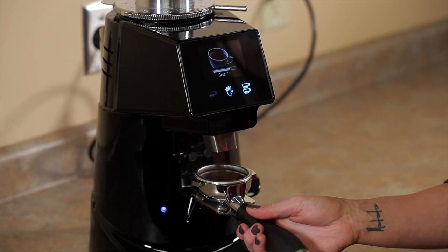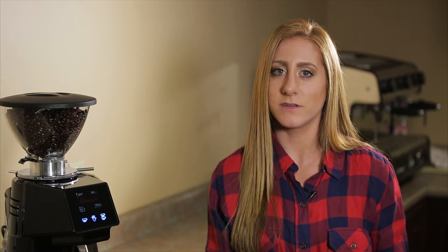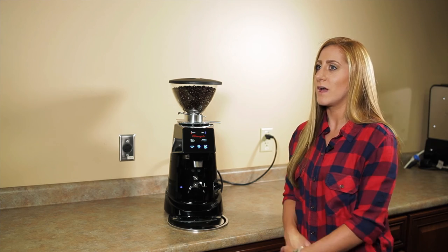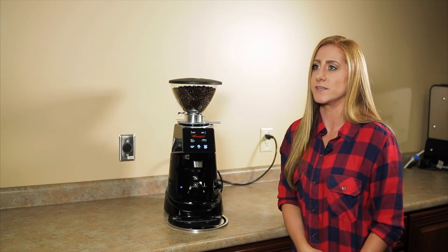Some people think that an espresso grinder cannot be multifunctional but this one certainly can be. However, if you do plan on using a grinder for both your drip coffee or your Chemex and your espresso, I recommend that you buy a separate, less expensive burr grinder like one of the Barazzas to do your drip coffee and then get one of these for your espresso. It just makes your life a lot easier — you don't have to switch your grind back and forth. Having a collar adjustment like this, it's just very difficult to dial your grind in each time.